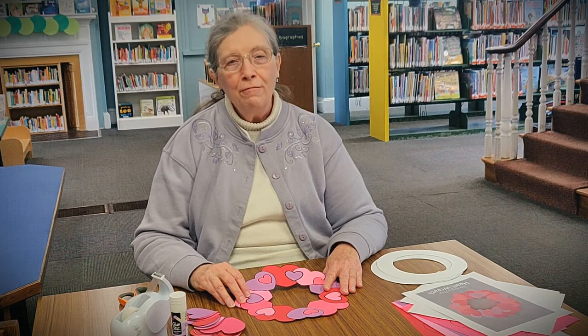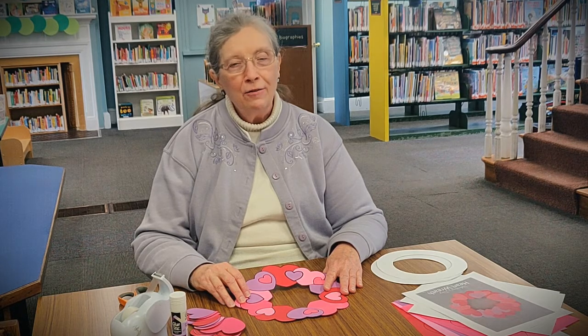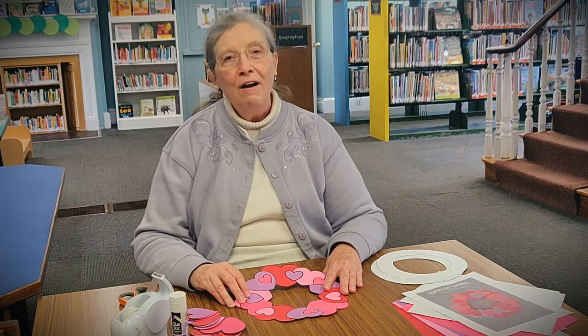Hello everyone, I'm Mrs. M from the Upper Darby Library, Sellers Branch Children's Library. Welcome to Craft Club.